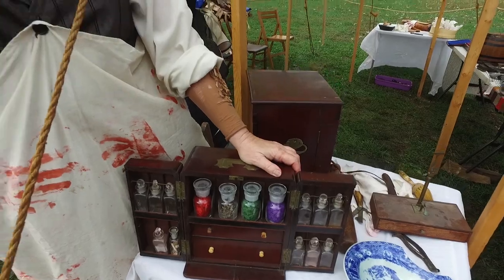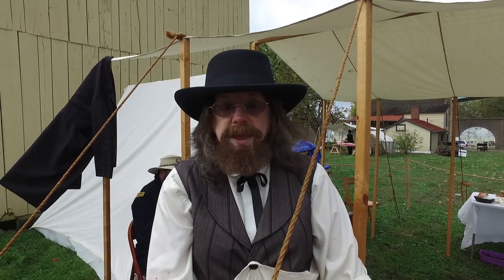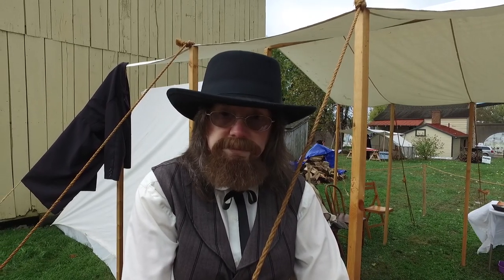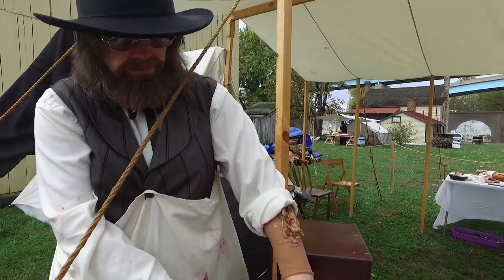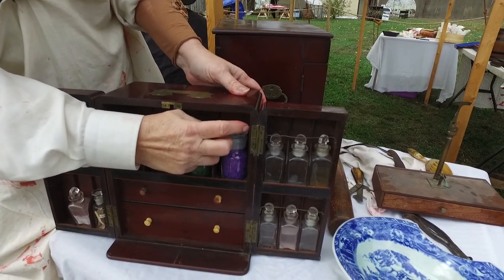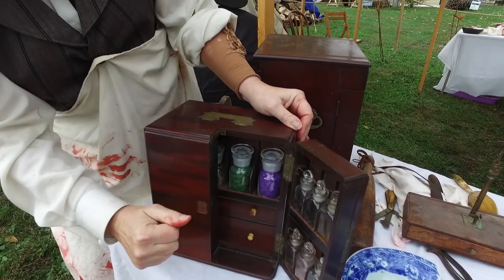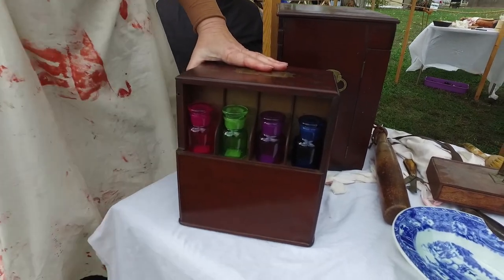Even in the Civil War there were drug addicts, so the doctor would have his chest like this and when the patient wasn't in the room he would mix his medicines. If the patient broke into his office and tried to find the morphine or some of the better drugs, he wouldn't find them — he would find a box like this. Even if he got it open, you see this little switch right here — when that's pushed back it doesn't open. When the doctor wants in, he throws this little switch — hear that? — and it slides open and there is all your medicine.